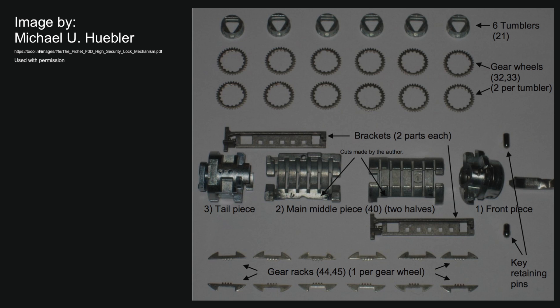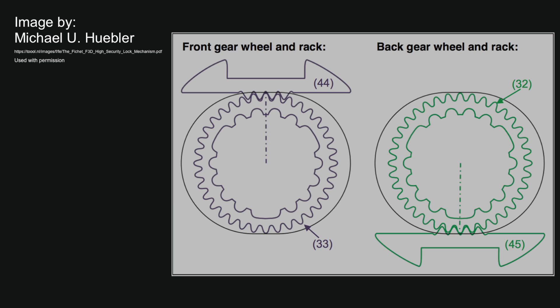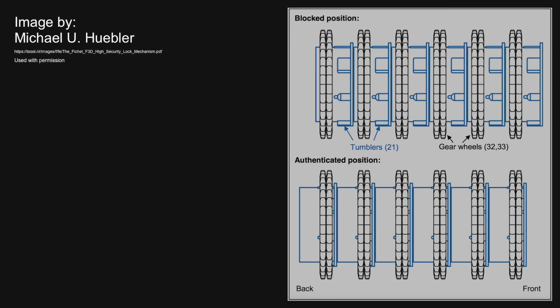Going through the anatomy of the lock, top to bottom: we have six tumblers with a triangular-shaped inside cutout which corresponds to the triangular-shaped key, 12 gears which are two per tumbler, two brackets, a front and back piece with the front piece containing key retaining pins, and then 12 gear racks which correspond to the gears, which then correspond to the tumblers. This graphic shows how the tumblers interact with the gears — you can see the large and small cutouts corresponding to the shapes on the tumblers, how the gears interact with the rack, and since the rack is fixed, how that would move the entire mechanism laterally. This graphic shows how the authenticated and unauthenticated positions interact with the tumblers and gears. You see those small and large protrusions on the tumblers, and in the authenticated position you don't see them because they're nested into the gear packs.